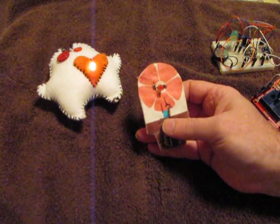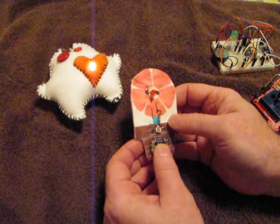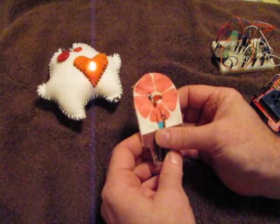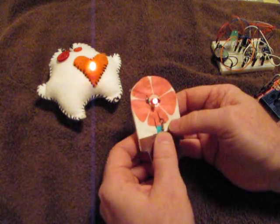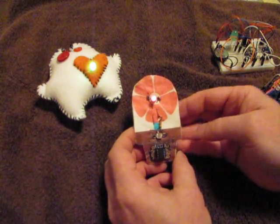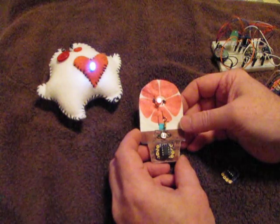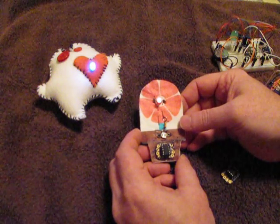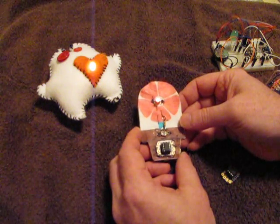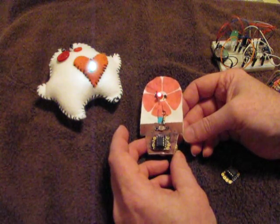So if I cover up the photocell — in a low light condition — there we go, we get the blinking pattern. This one will run for about a minute and then it goes into a sleep state, so we're trying to save the battery. In a given day the LED will probably be on for about ten minutes, and then the rest of the time the microprocessor is sleeping.